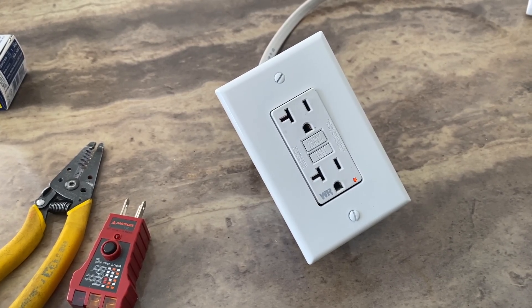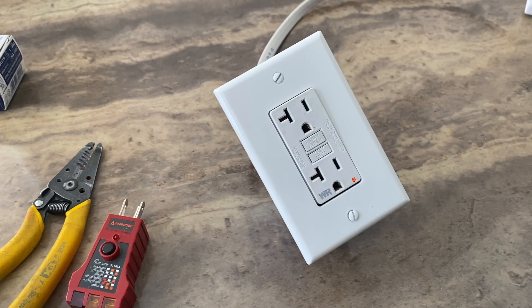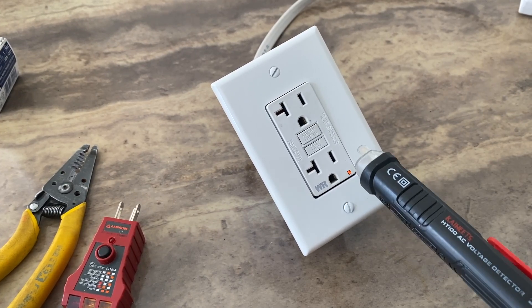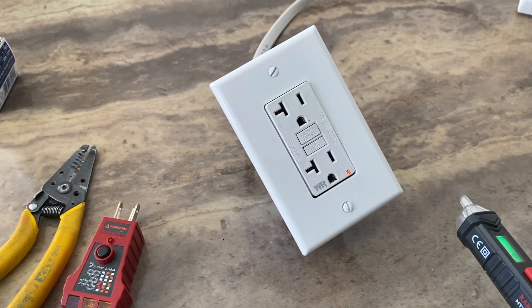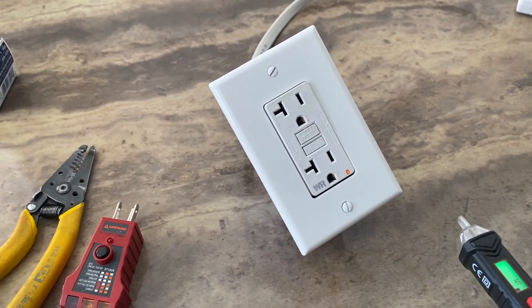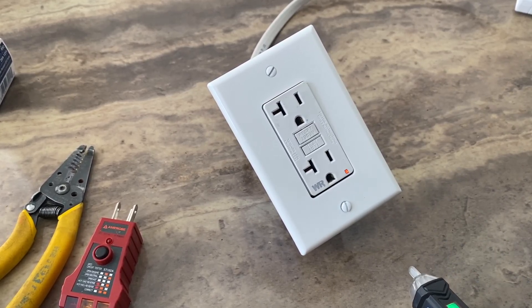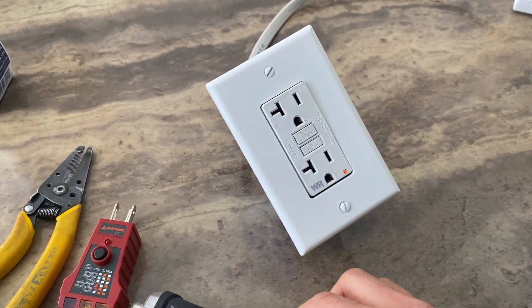We have a GFCI outlet that doesn't work and cannot be reset. Here are the steps to get it fixed or to find out what's wrong with the outlet. You can see the red light is blinking, which means you most likely have power and your breaker is not tripped. So the first thing to do is check if the breaker is still on.